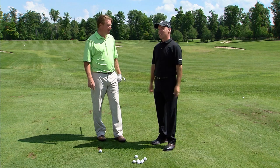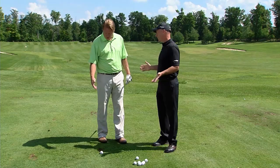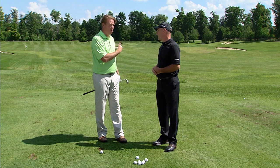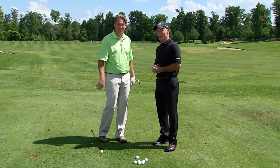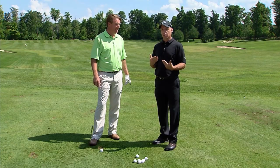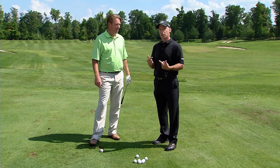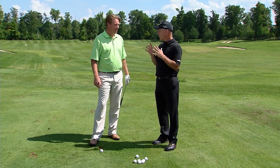The first step is to stop those ANTs — those automatic negative thoughts. How many times have you walked up to a shot thinking about the three-putt you just hit, or thinking about your score and being totally distracted? The way you do that is with what I call a four-second timeout: close your eyes, inhale through your nose for two seconds, and exhale through your mouth for two seconds. When you open your eyes, you wake up to a very calm, focused, relaxed place.